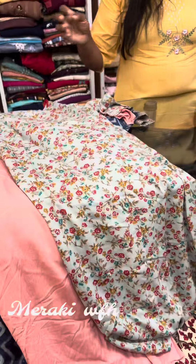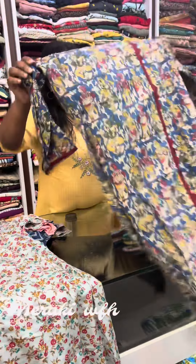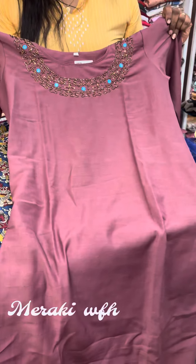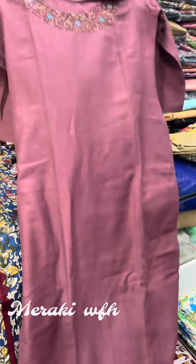Next, this is a cotton kurthi design. Next, this is a plain design with a slitted pattern.